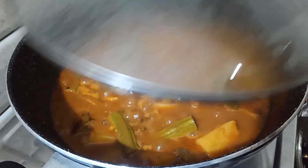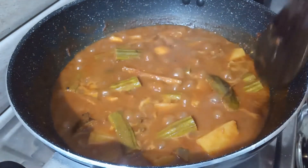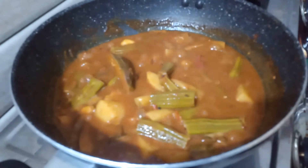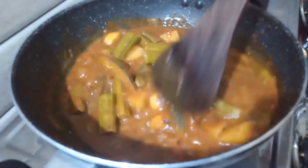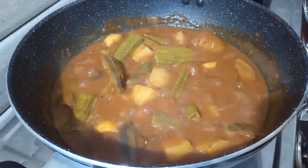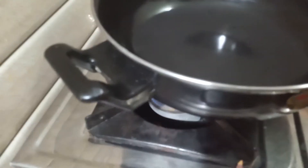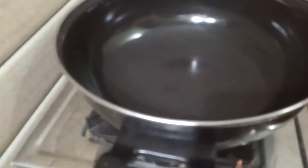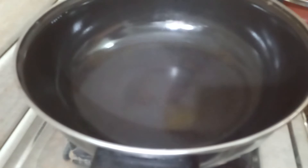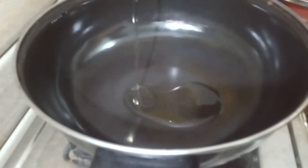Let's open the pot. The pot is ready. Take it off and take it to the pot. After the pot, we put a pot.